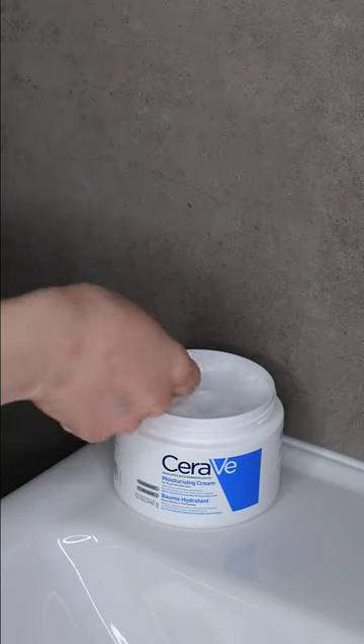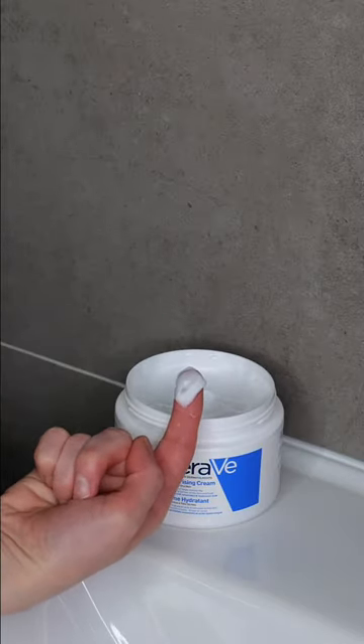Then immediately dip your finger into the jar to take out a bit of the moisturizing cream. Rub them together and then apply a protective and even layer all over your face and or neck, avoiding the eyelids.